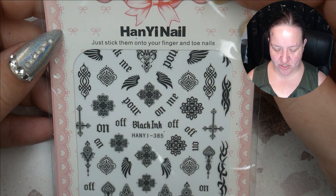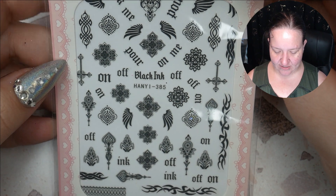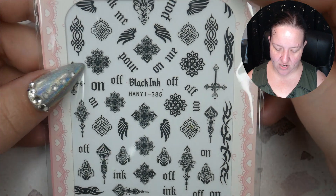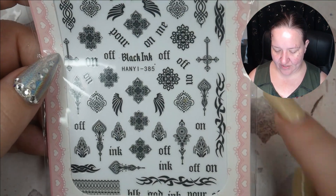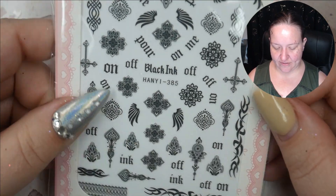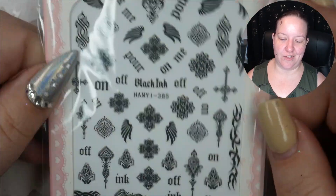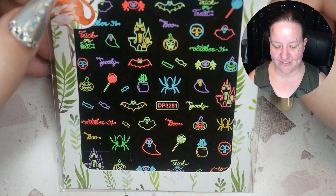We've finished the containers — we've got sticker packages. These you just stick onto your fingers and toes. They say ink, off, on, pour. It looks like there are crosses and little fanciful designs, some tribals, some wings. Pretty cute, definitely fits that Halloween gothic vibe.